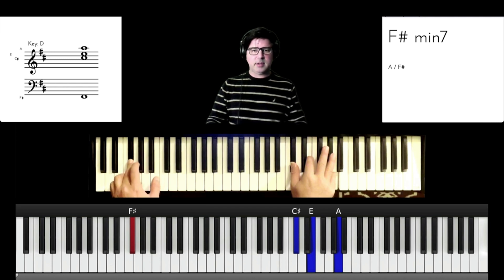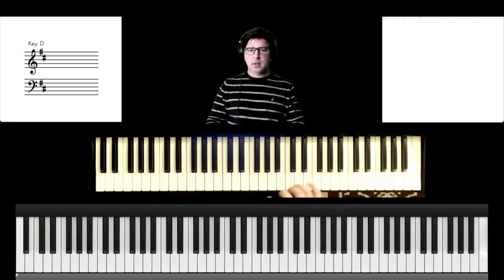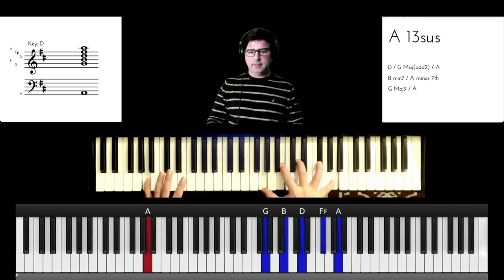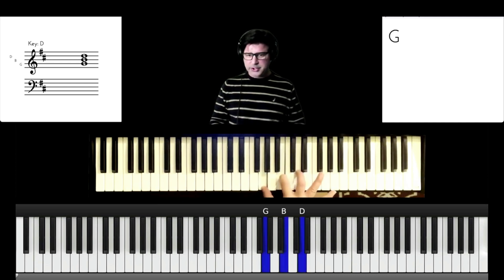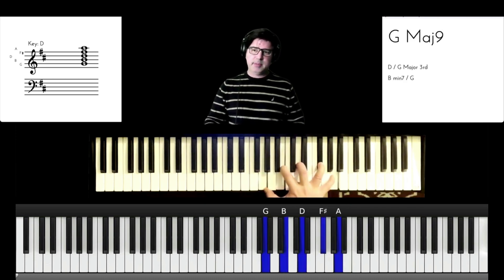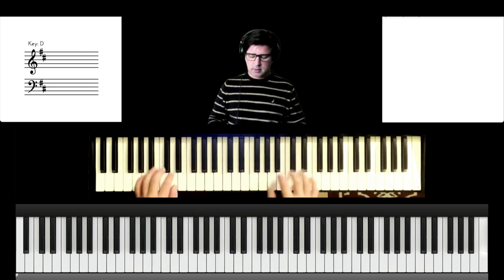Now to the end of the verse. I've had some discussions on this — the sheet music says G major 7 over A. So I'm basically playing a G chord and adding a D chord, which makes a G major 9, and then the bass is A. So the whole thing slowly...